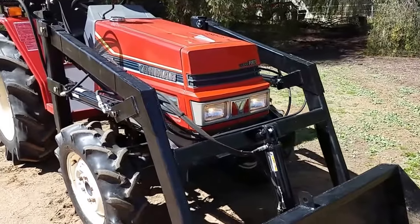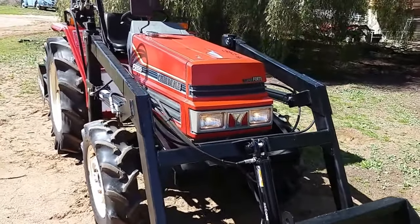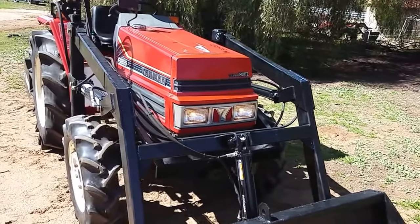See, the lights work, turn signals work, horn works. Hey honey, bring me something to drink!